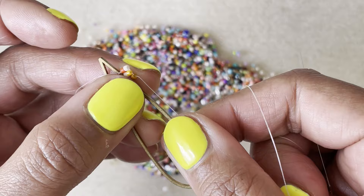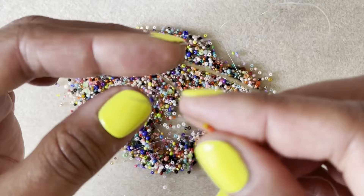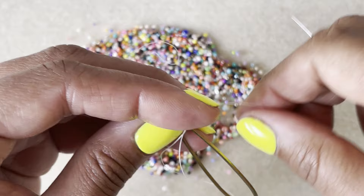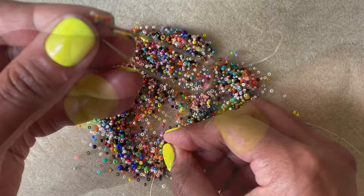You want to keep sort of pushing them into place. You don't want it all the way at the top because we need to put our ear hook up there, so you want some space at the top. Pick up two more beads, slide those down, bring your needle from the back to the front again, and through those two beads. With each one, you want to give it a good tug — make sure those beads are tight and secure in there.